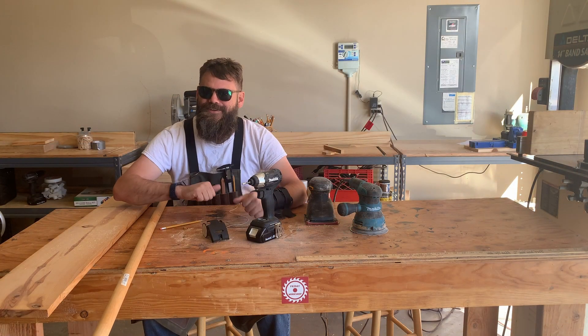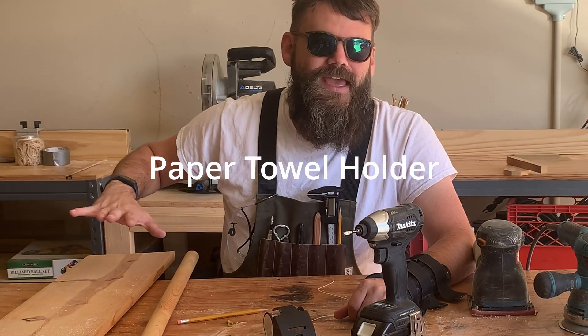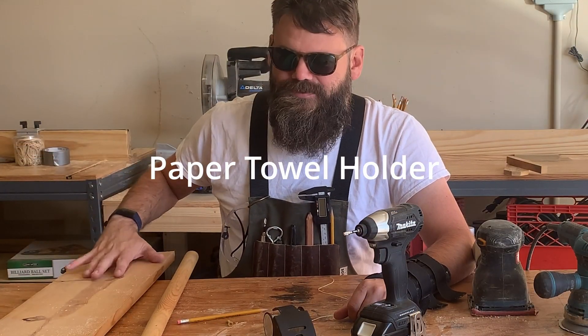Hey guys! No Dom this week, so just me! We're gonna make it really quick and easy because I don't have the color commentator this week. So what we're gonna do is we're gonna make a paper towel holder. I'm gonna make it out of this wood and this pole — probably about a 20-minute project.